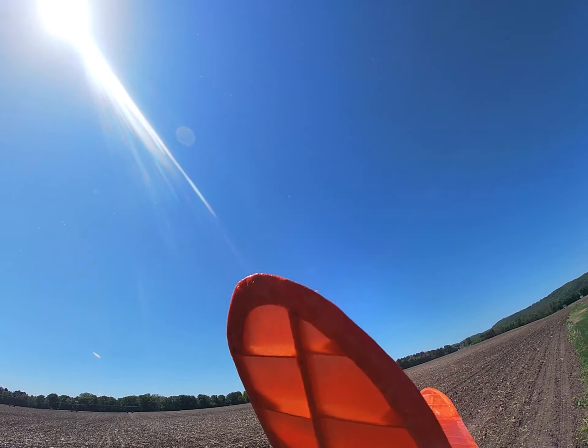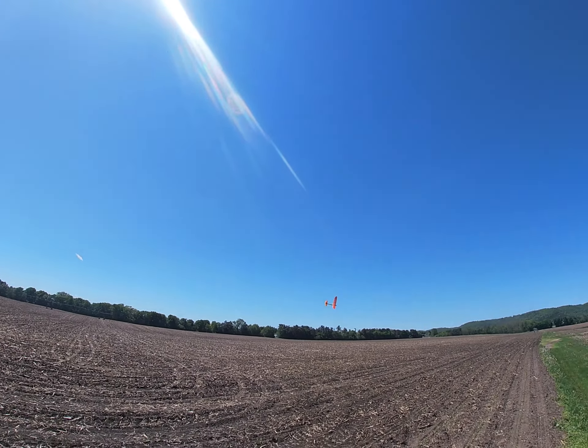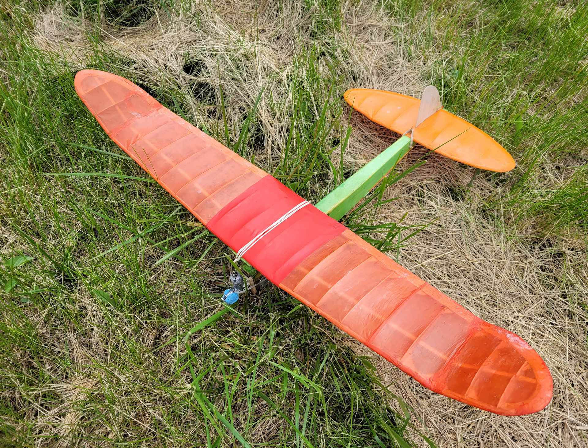This flight, it started going right too much, and I gave it the RDT and folded the wing. I fixed the wing, took some incidence out, and tried some test glides.